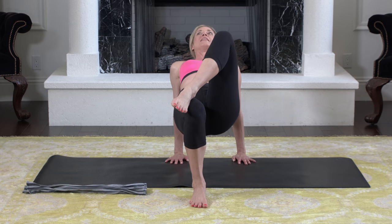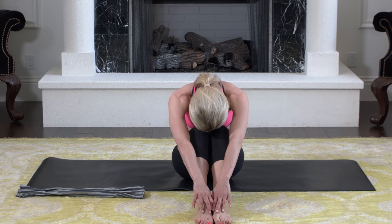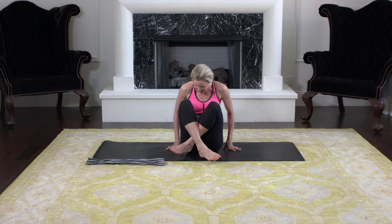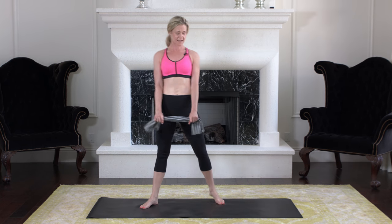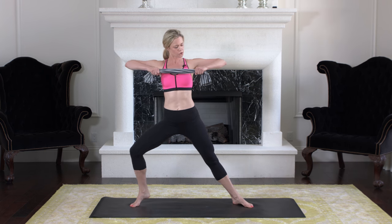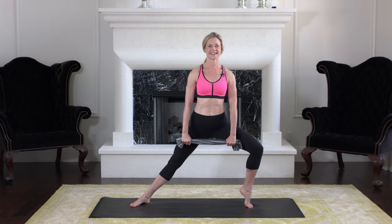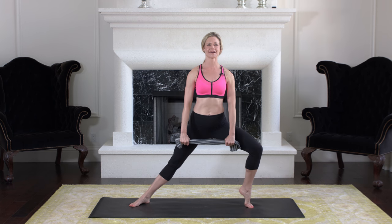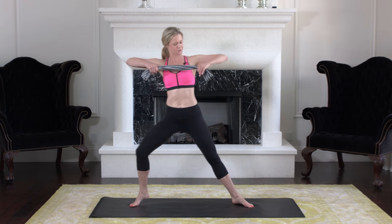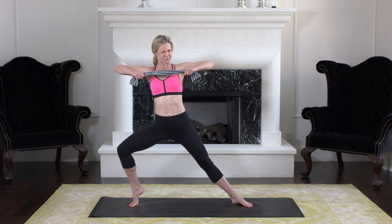Stand up and grab the towel one more time. We're going to lunge side to side as we do upright rows — pull and resist against the towel, side to side. If it's too hard to do both legs and arms, you can always just do the arms. A few more, pull and resist.